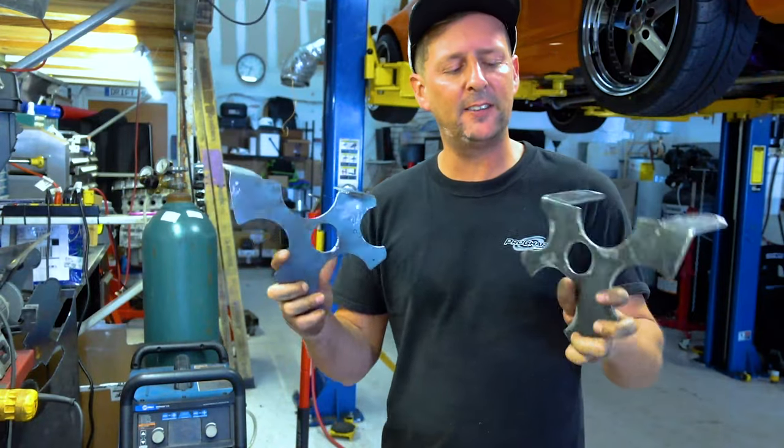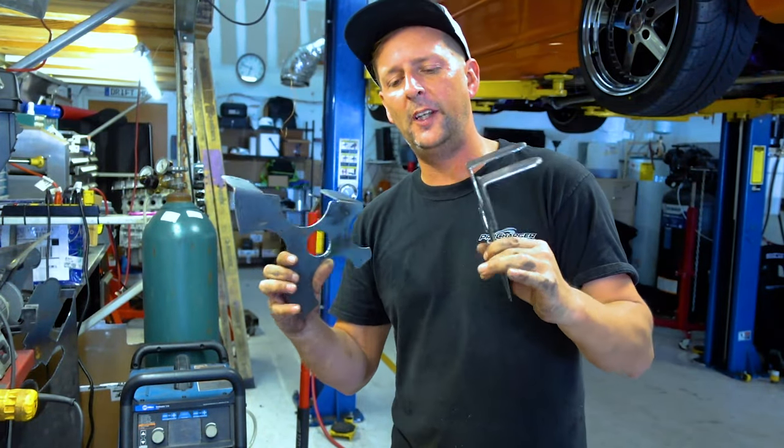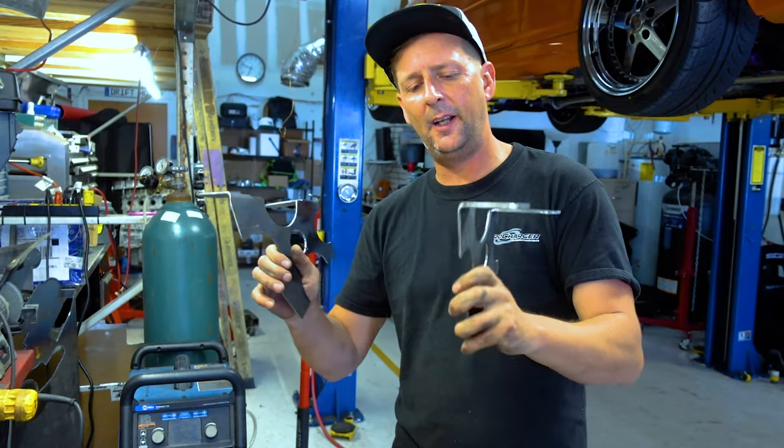So Chris designed these sweep brackets — I cut them out, bent them, grinded them down. We're gonna mount them to the radiator and put it in the back and lock everything up.